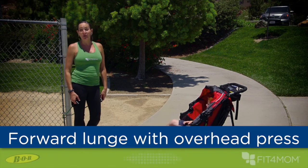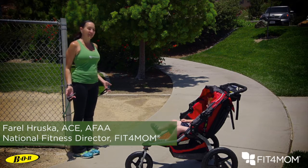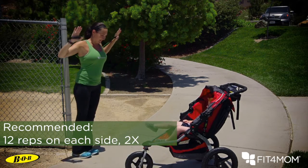This exercise is a forward lunge with an overhead press — great for shoulders and lower body. Stand in front of your kiddo, anchor a little bit lower than normal, bring your arms up to about shoulder height, wrists locked in neutral, and as you press up, come forward with that knee and come on back.